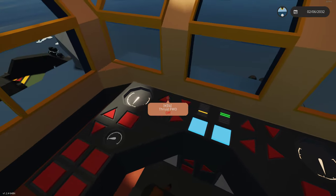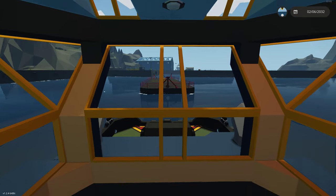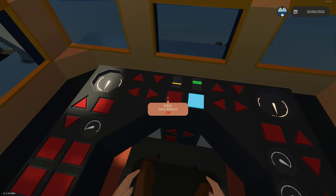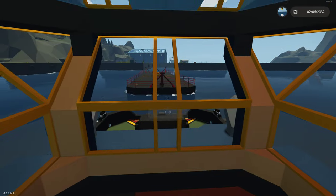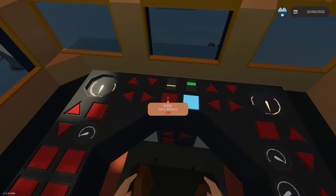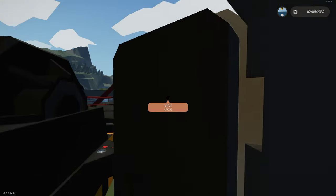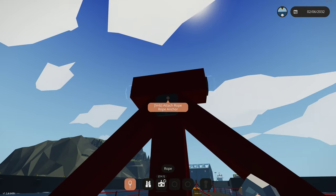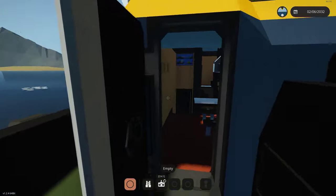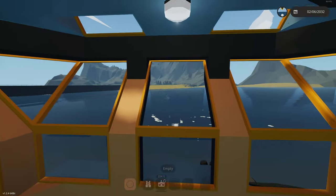First we're going to put our synced motors in reverse and we'll modulate using our zero motors command. We'll back up to the tug, connect the cable, and let the momentum take us there. We'll grab our rope anchor and connect it.